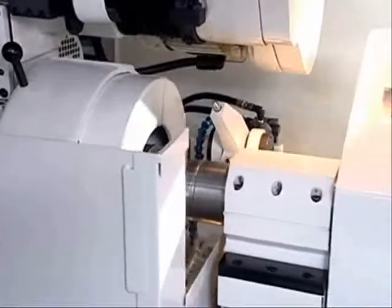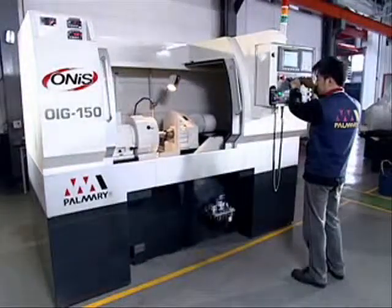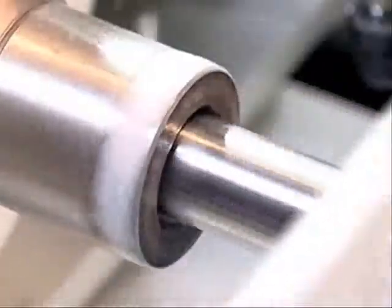It ensures high precision, high rigidity, and quietness during motion, facilitated by high precision ball screws driven by an S-CNC controller.